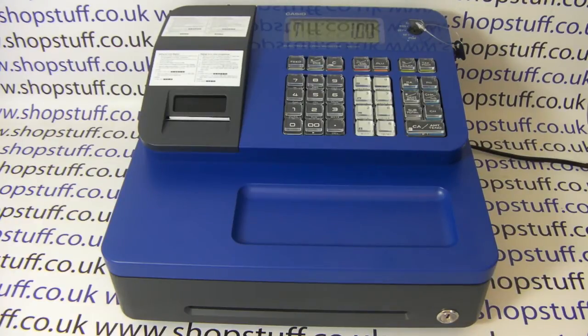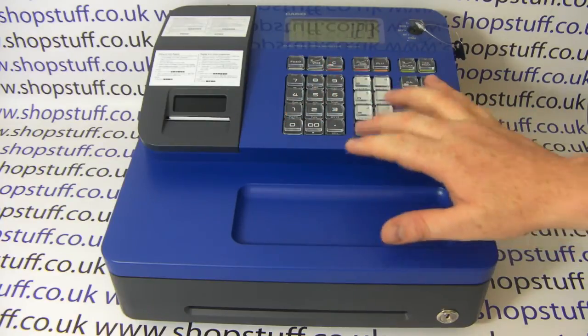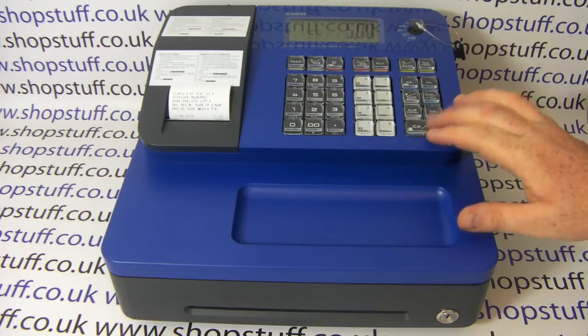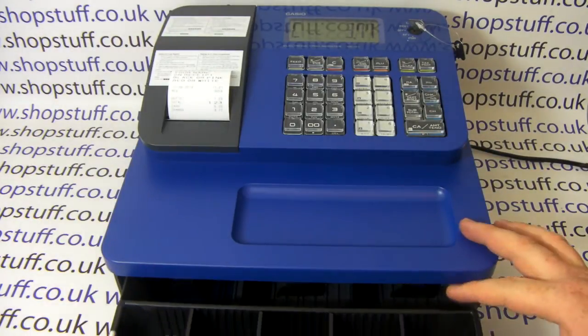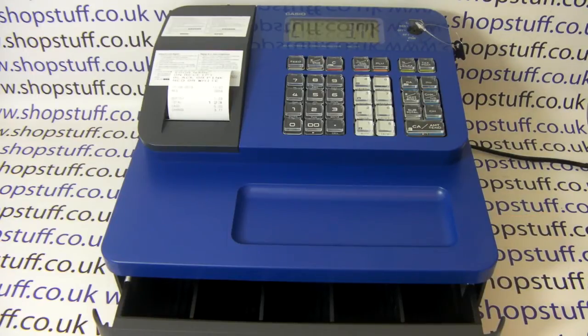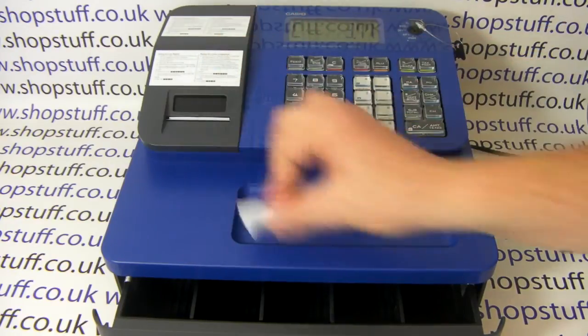It's also available in pink, red, and white. If we pop a quick sale through to get an idea of what the receipt header message looks like — first of all you'll notice that because it's a thermal printer the printing is a lot quicker than a drum printer and it's also a lot quieter. Another advantage of the thermal printer is that you don't need to change any ink ribbons or ink rollers.